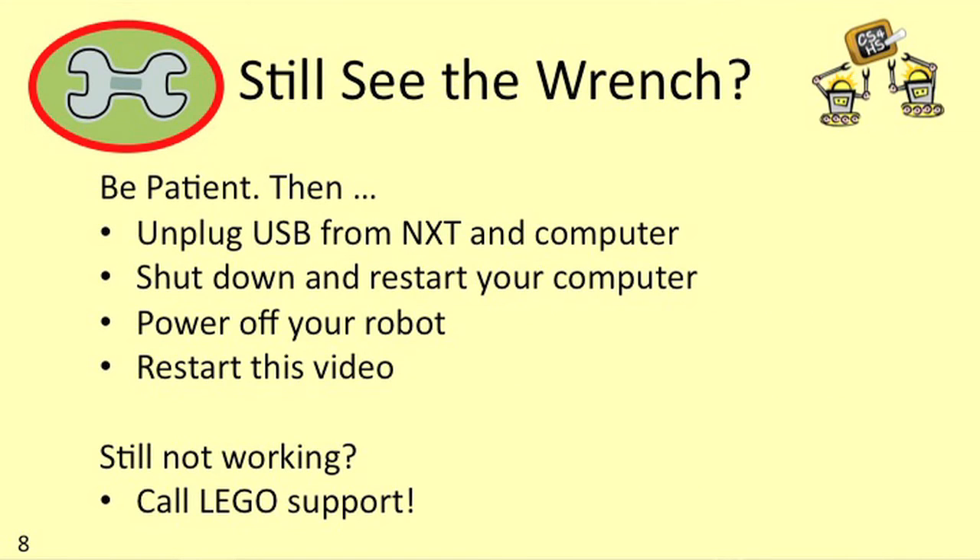If you've been waiting for a few minutes and you still see the wrench, first be patient and wait a few more minutes — maybe go away and get a cup of coffee. But if the wrench doesn't go away after a cup of coffee and your computer isn't giving you any messages saying that it's still trying to install the drivers, then you may want to do the following.